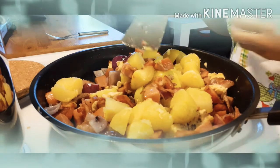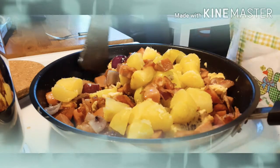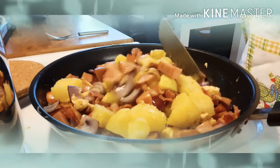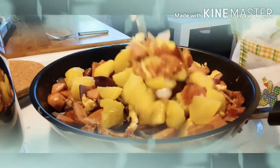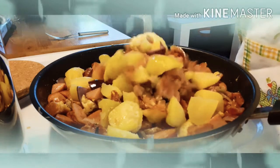Ito yung ginamit ko para madali siyang maahalo, para hindi madurog. So guys, napakadali lang itong gawin.